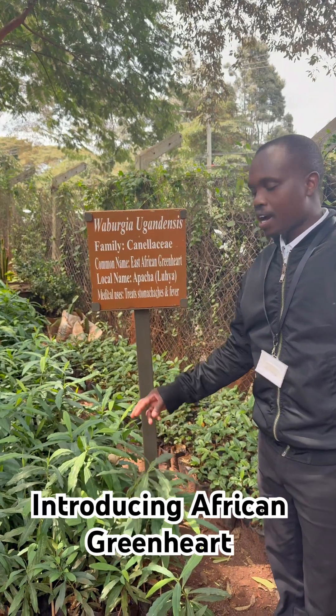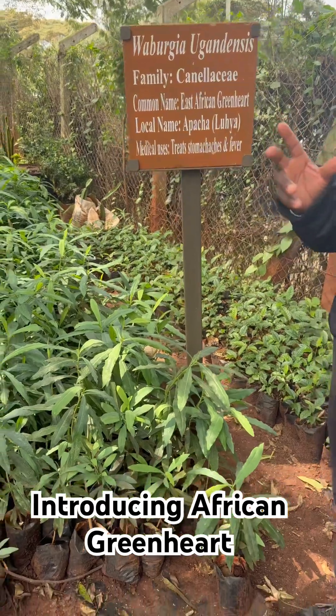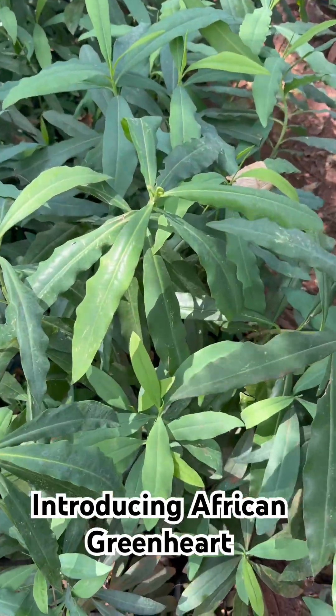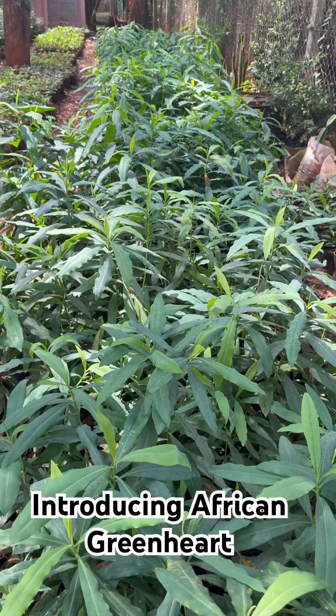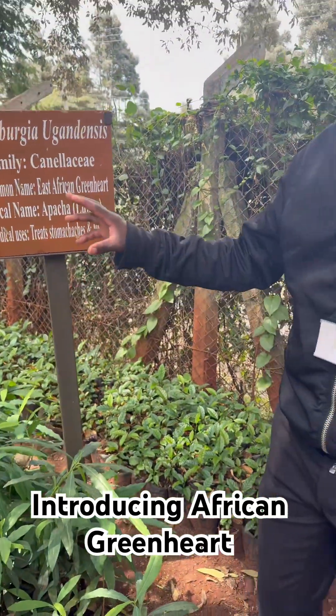This tree we call it African green art, or you can also call it Wabudia incontensis. This tree is used by the Maasai people to brush their teeth — mostly they use the small twigs and also the leaves to brush their teeth.